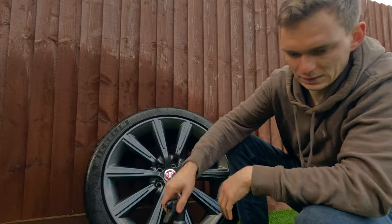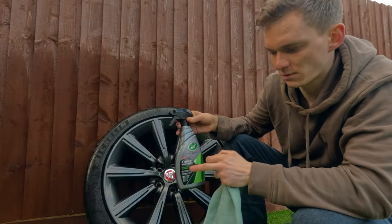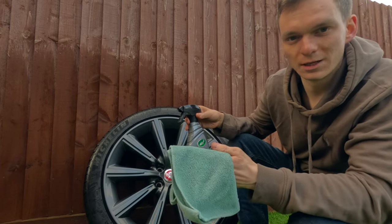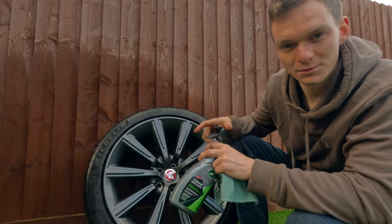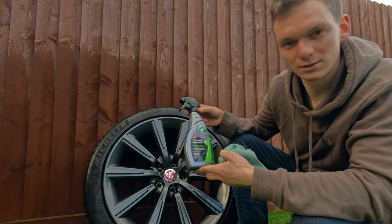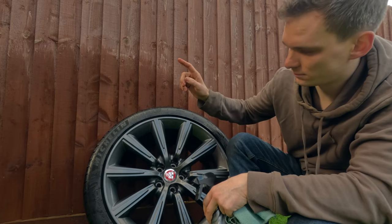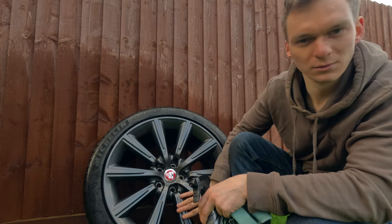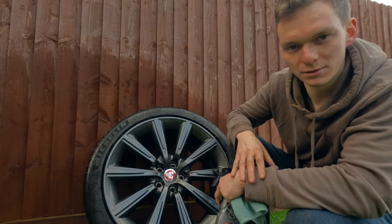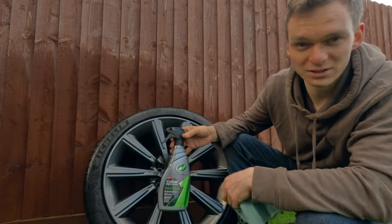Okay the wheels are all clean now, so I'm just going to apply the hybrid solution ceramic coating, just using a microfiber towel. I've already done the front wheels and I did my last car in the same way, and this stuff does really last quite a long time. So now when I wash the car with this on - i.e. how the front wheels already are - you can see the water just sort of beads off them and they do clean up a lot easier. It's definitely worth doing if you are interested in keeping your wheels clean.